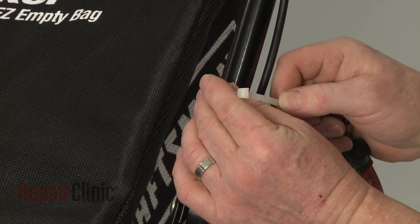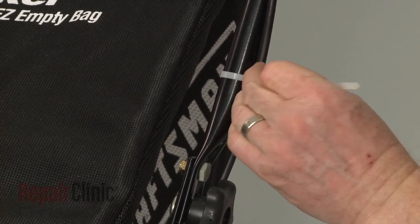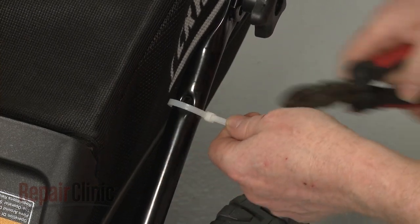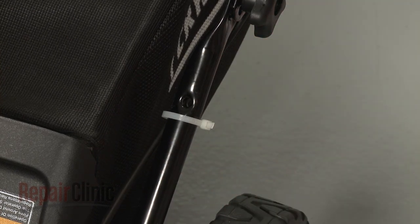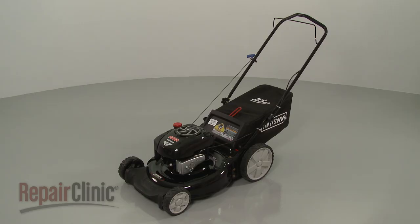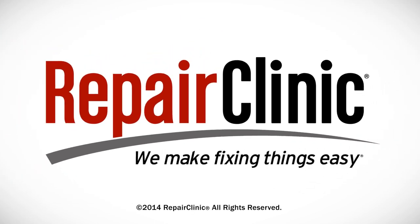Use zip ties to secure the new cable to the handle. With the repair completed, reattach the wire and boot to the spark plug and your lawnmower should be ready for use.